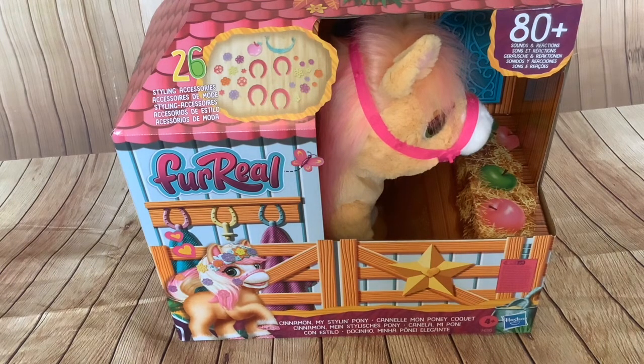I also intend to do another video where I compare this animatronic pony with another animatronic pony that Hasbro brought out in their For Real range quite a while ago - it was called Butterscotch. I think that animatronic pony is fantastic, and I have to say that from what little I've seen of this one, I don't think it's as good.